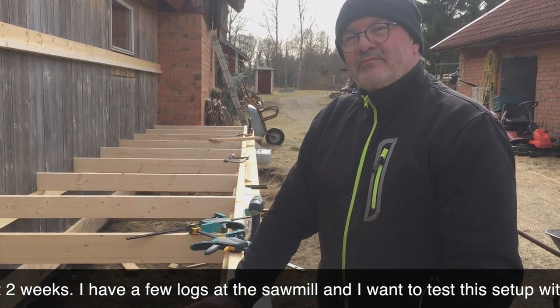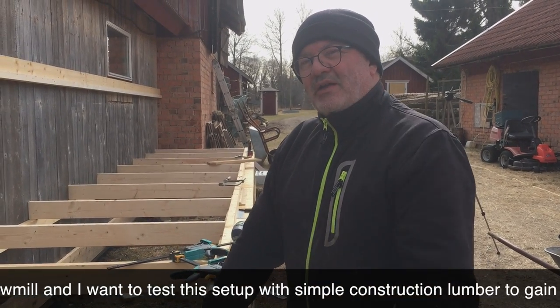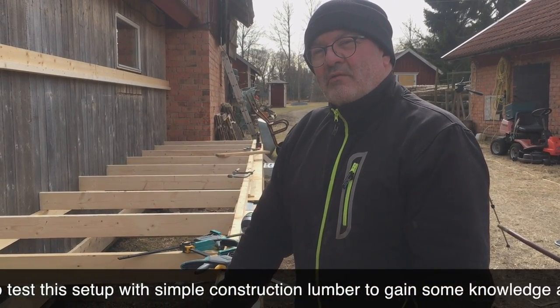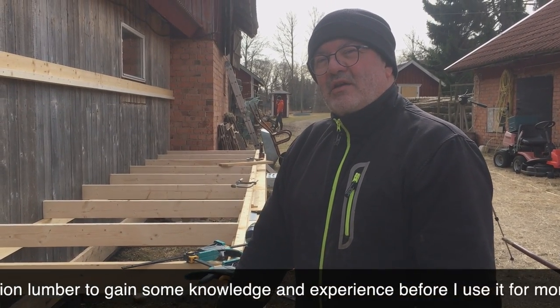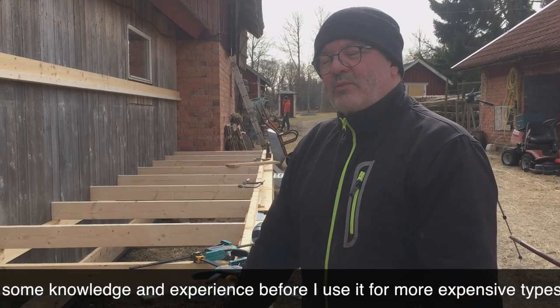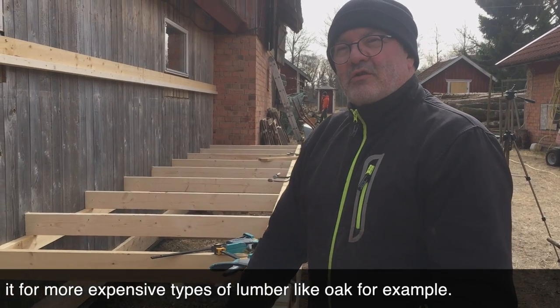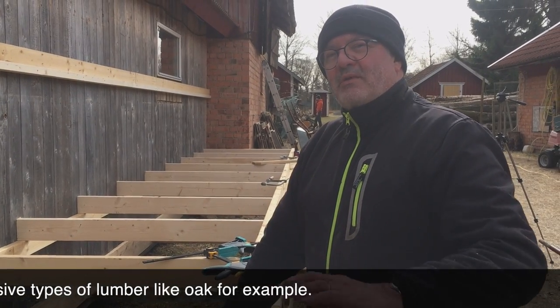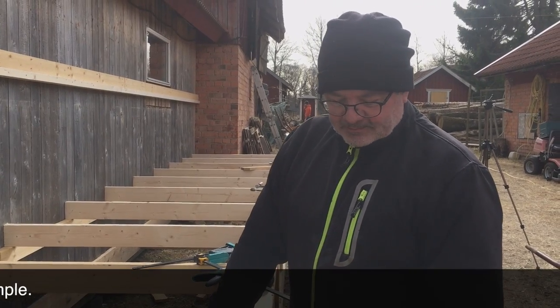What's the first thing you want to dry here? I have some logs at the sawmill — we'll saw them and put them straight in here to run tests. Before we dry more valuable wood like oak, I want to gain some experience with construction lumber first, since it's easier to work with.